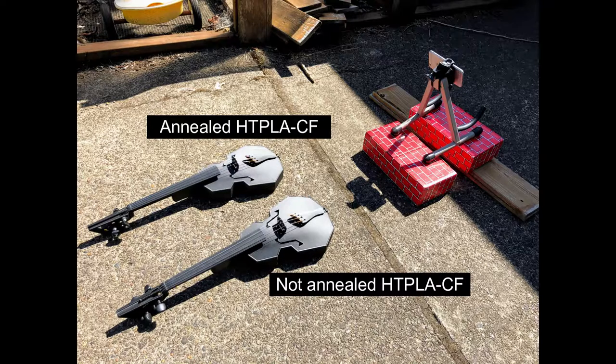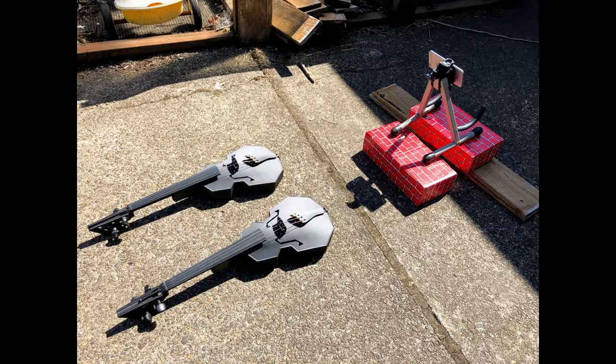It works well enough to stick it in the sun and see what happens. We've got our two fiddles out in the sun. I've got my iPhone back there taking a time lapse. The annealed is on the far side, not annealed is close. It's about 80 degrees outside, and the bodies of the fiddles hit a high temperature of about 130 Fahrenheit after 20 minutes or so.